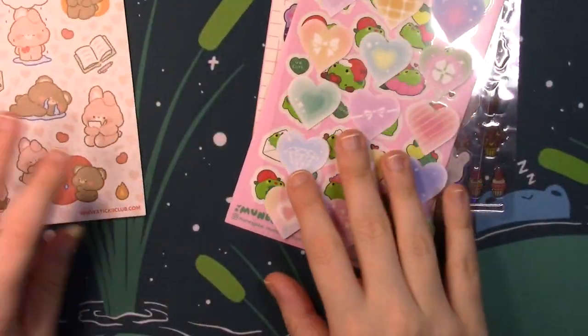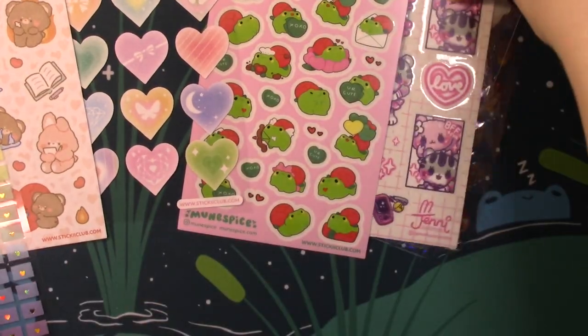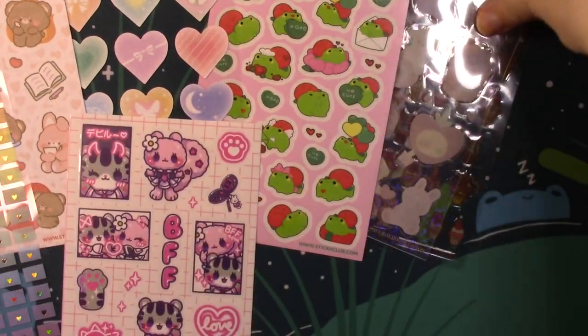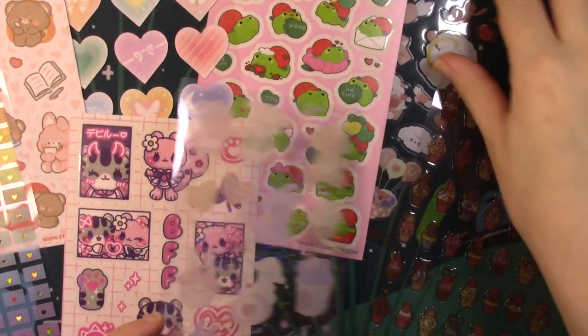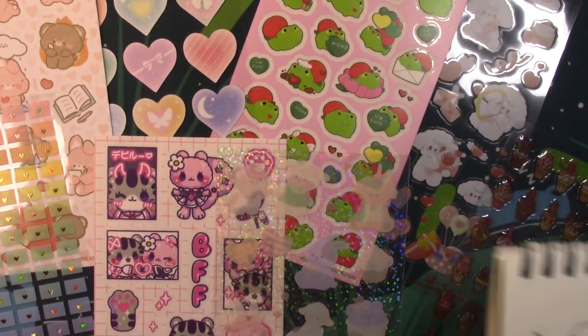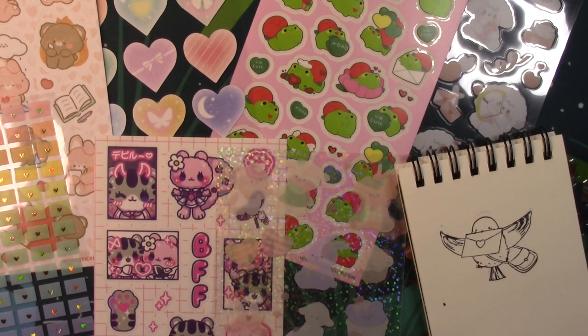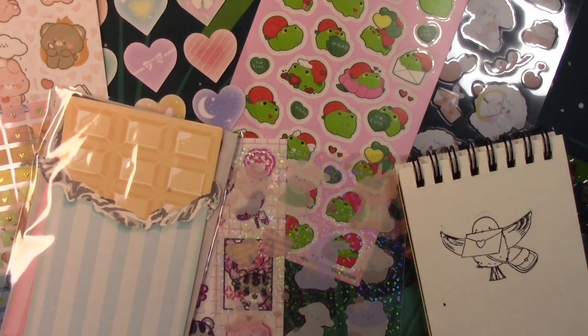So laying out everything you get in here: you get six or seven sticker sheets this month, the little bird stamp, and the letter set for Valentine's Day. That is everything that came in the January Stickii cute pack — Love Love Love. Thank you guys so much for watching!